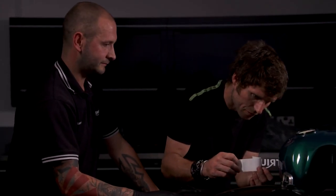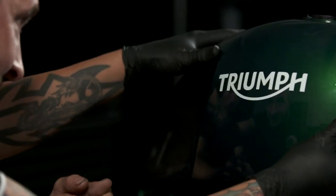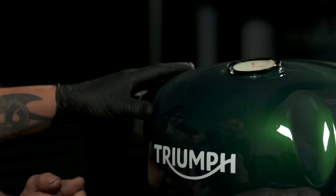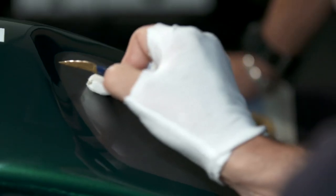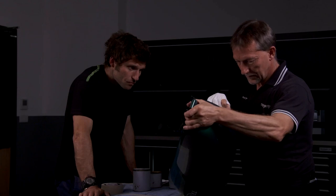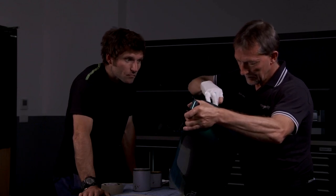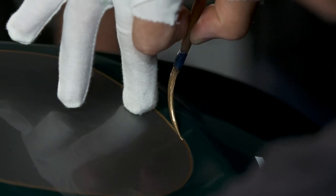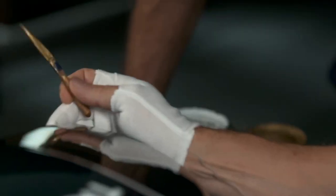I'm going to remove all the decals first. Then the pinstriping — Gaz was the man. Gary's dad, his granddad and his great granddad all worked at Triumph. Gary's been pinstriping Triumphs for 35 years. Fair play. It was pretty therapeutic watching him work.